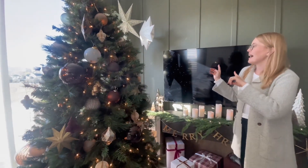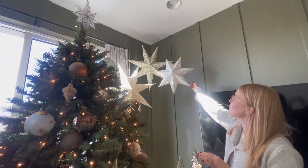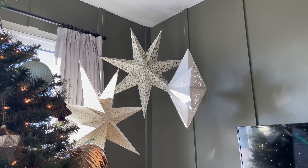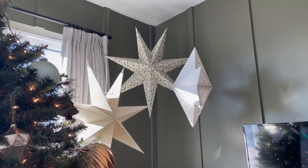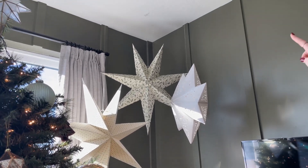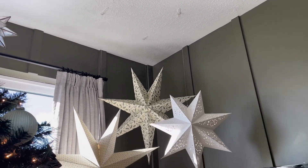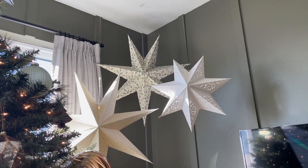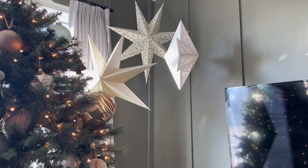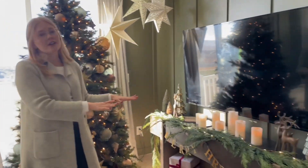Just behind us here we have these really fun paper stars from Ikea — the smaller one was about four dollars and ninety-nine cents and the larger ones were seven dollars and ninety-nine cents. We installed these with some clear wire and a command strip up at the top so it doesn't really call your attention to it, and it is just the perfect filler for this cute little corner.